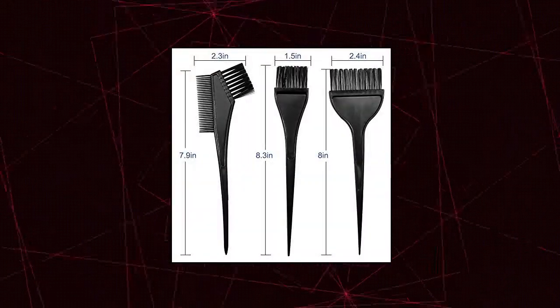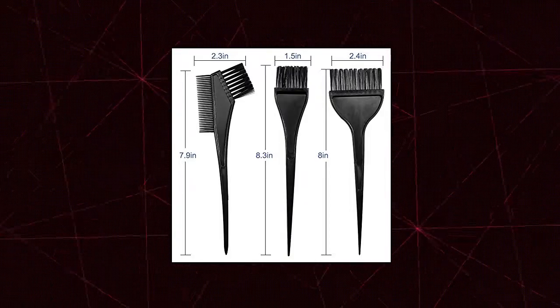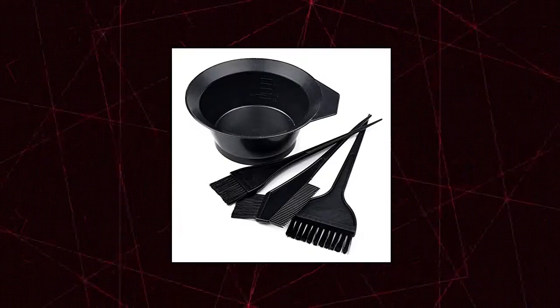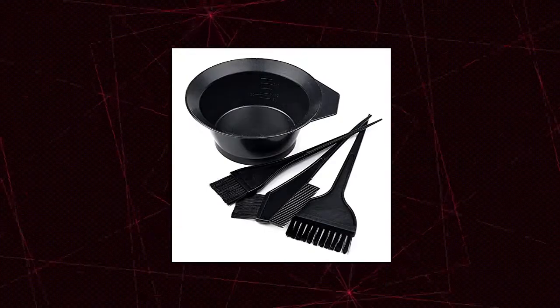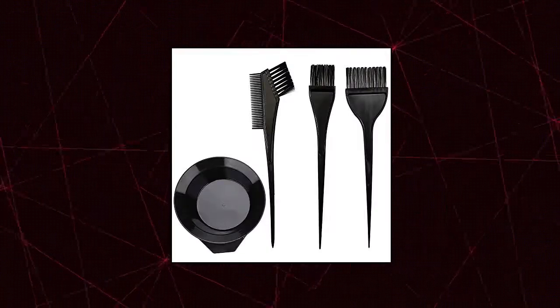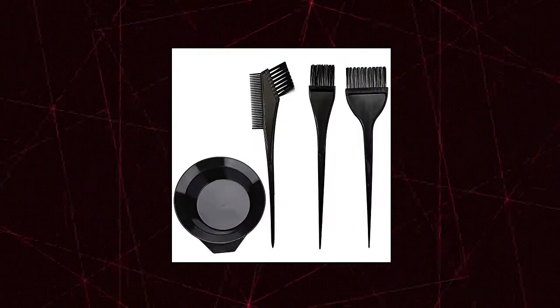Moon Mini Hair Dye Color Brush and Bowl Set — Necessary Kit. Comes with 1x mixing bowl, 1x large brush, 1x small brush, and 1x hair dye comb brush. This hair coloring tool set is perfect for any hairdressing styling practice or home daily use. For detailed sizes and dimensions, see in the picture.